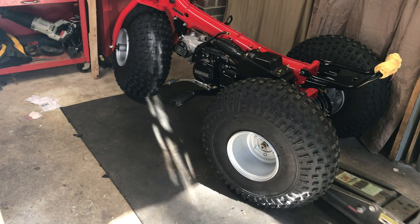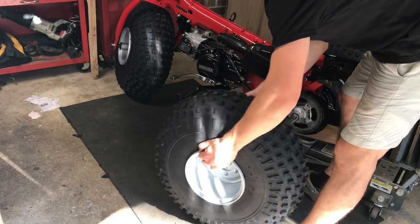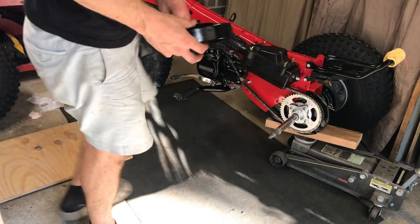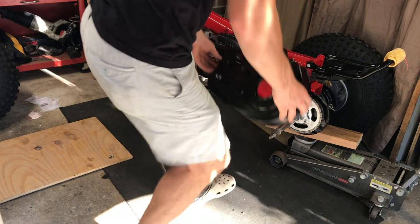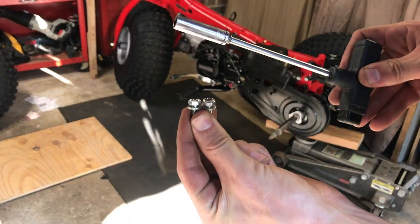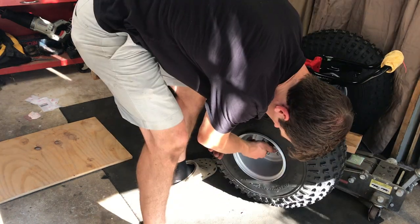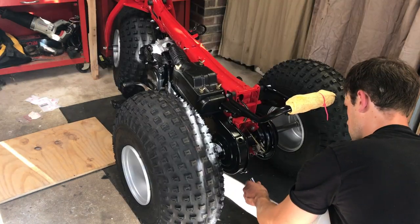Lift up the rear end of the machine and remove that left rear tire once again. We'll prepare our chain guard and place it over the axle and over the rear sprocket. This assembly requires two bolts and a 10mm wrench. Snap that first bolt into place, put your rear tire back on, and then snug that rear bolt.